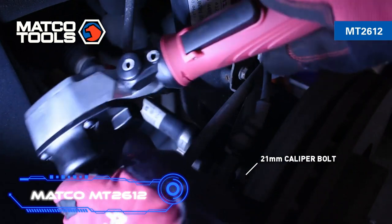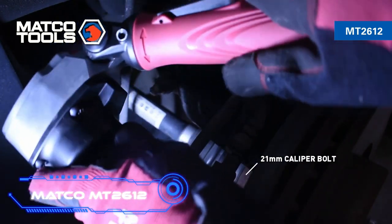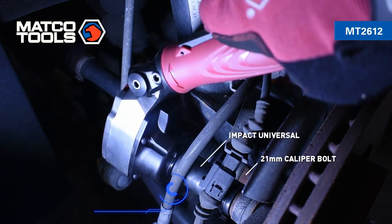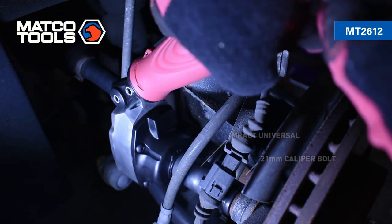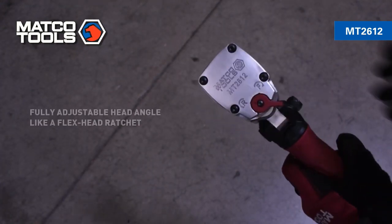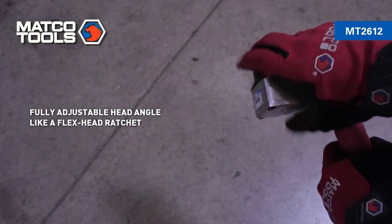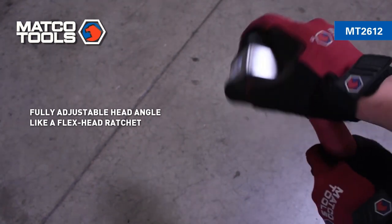Matco MT2612. When hand tools are replaced with pneumatic tools, productivity and efficiency go up a lot. Adding this pneumatic impact wrench to your toolbox is a good way to improve it. It has an extremely thin head that can be turned 180 degrees and a handle that can be turned 360 degrees.